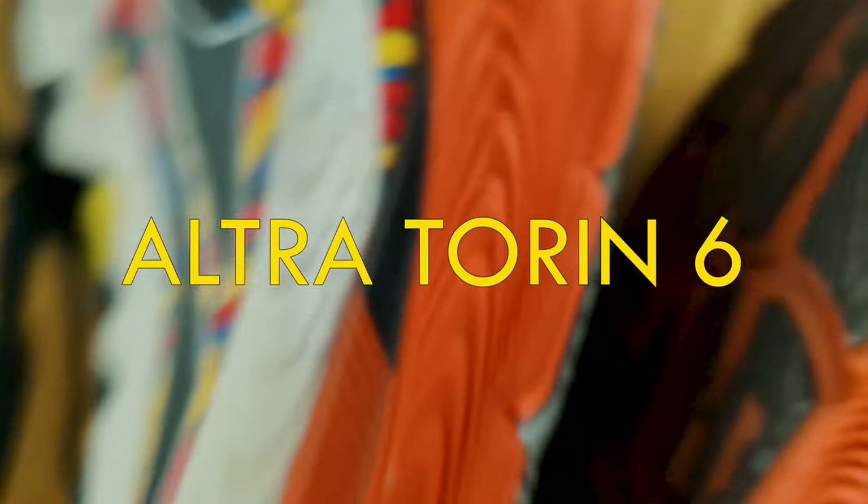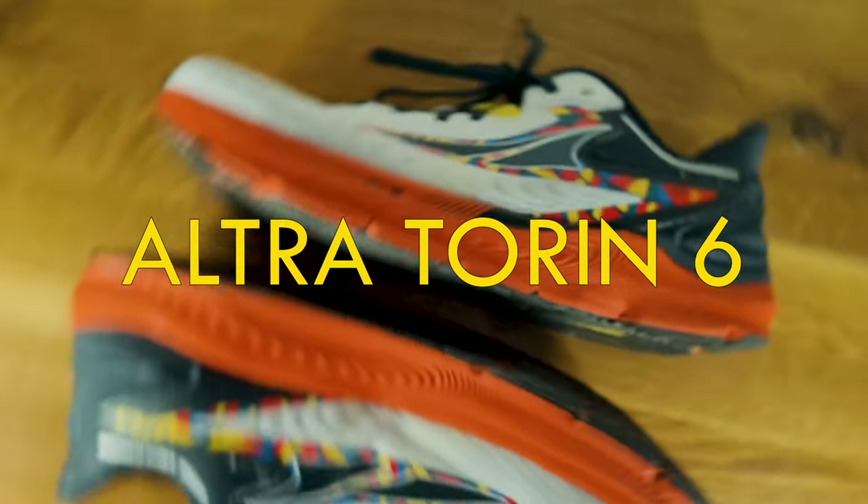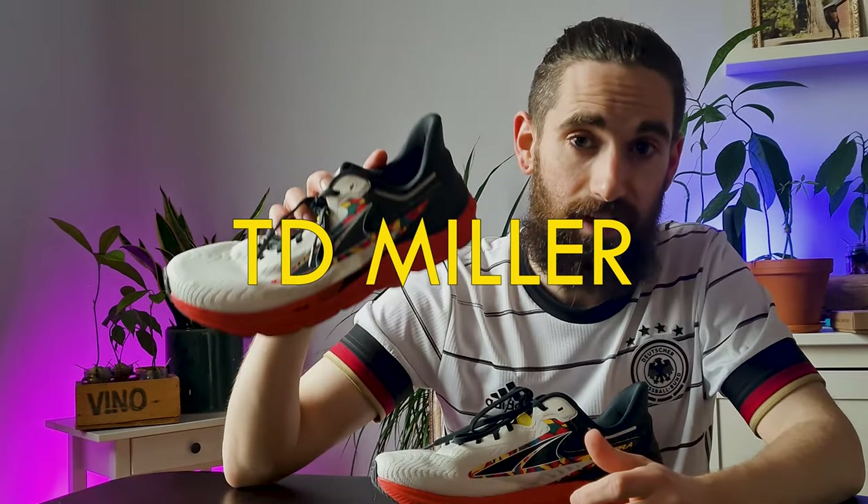What is up YouTube? These are my first impressions of the Altra TORN 6. These shoes were sent to me for review by Altra but they're not paying me to make this video. If you've been following my channel you'd know I'm T.D. Miller. I'm a big Altra fanboy. For the past few years I've been reviewing Altra shoes and comparing the models together. I got in contact with Altra and they sent me this pair for review. They're not seeing this video before you guys — everything I say is my honest opinion.